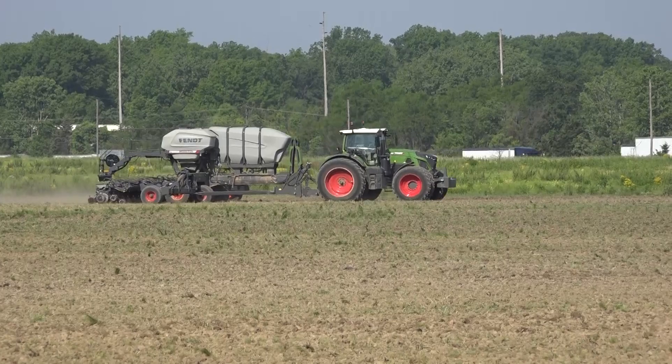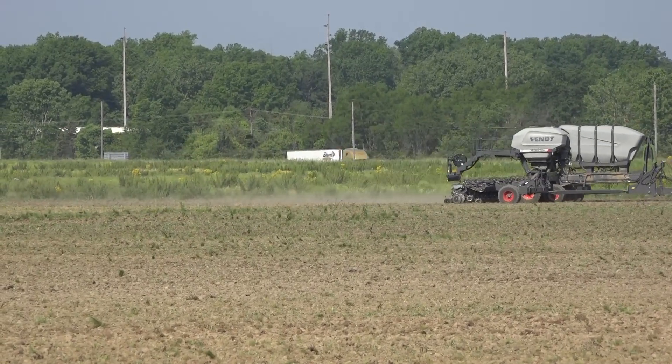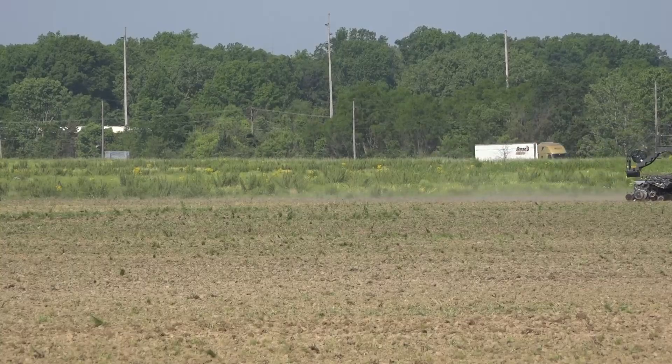If you have the opportunity to see the new Fendt Momentum planter in operation or at a field day, I encourage you to take a look. There's some pretty impressive technology on this new planter. For the Ohio Ag Net, I'm Bart Johnson. Thank you.